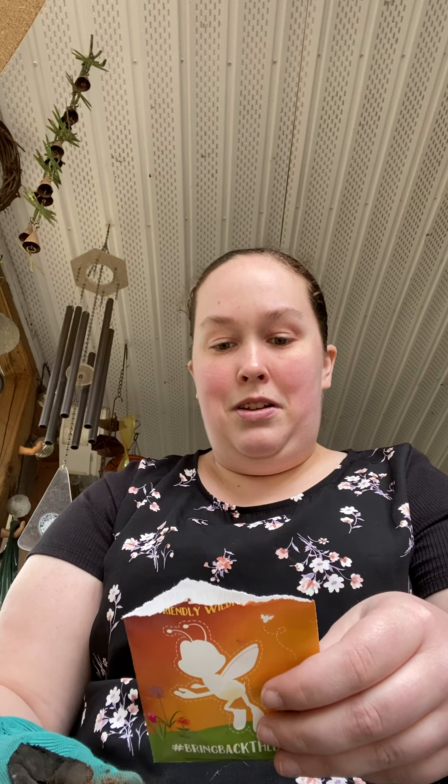So I'm gonna take some dirt right here, I'm gonna put it in the container, I'm gonna fill it up just about right. And following the packet instructions, I make a little hole — not too deep, it says not too deep. And that's what my dirt hole looks like right now.